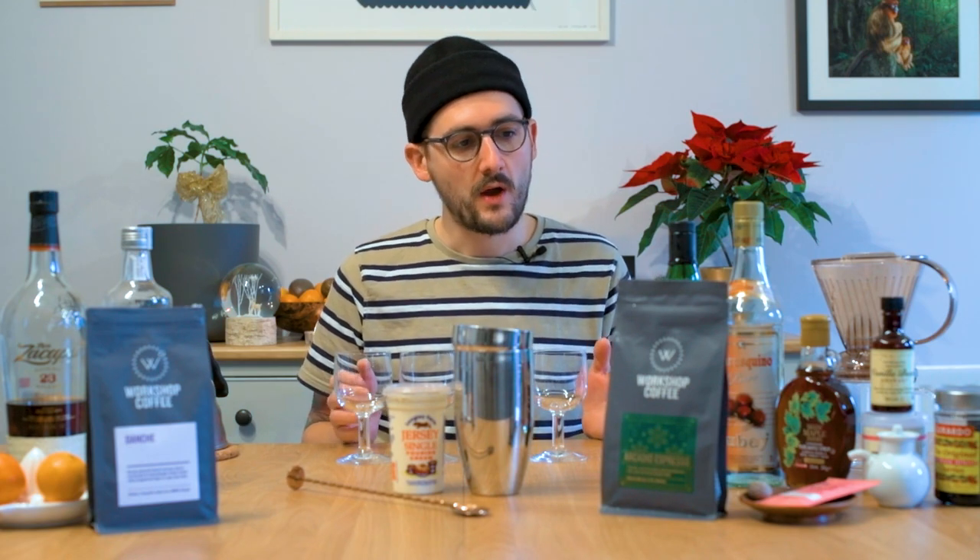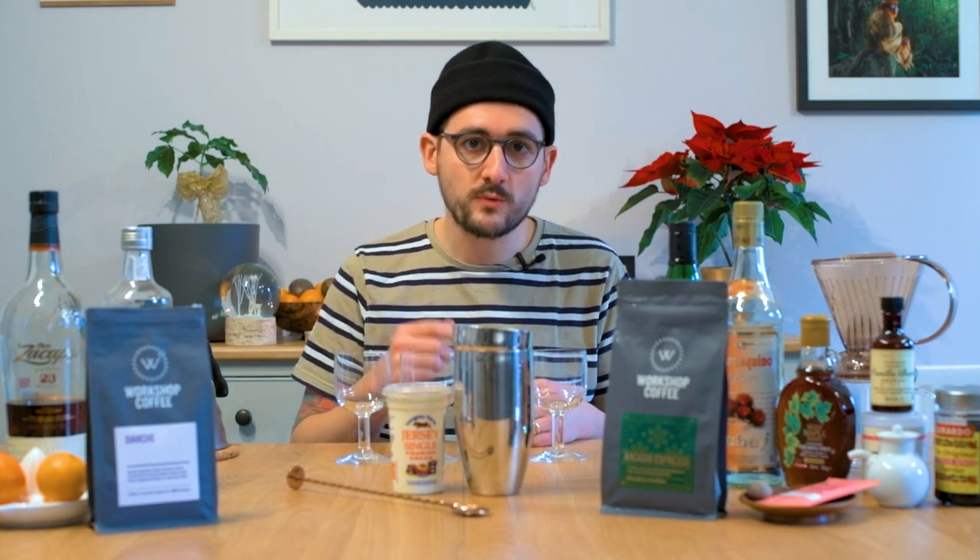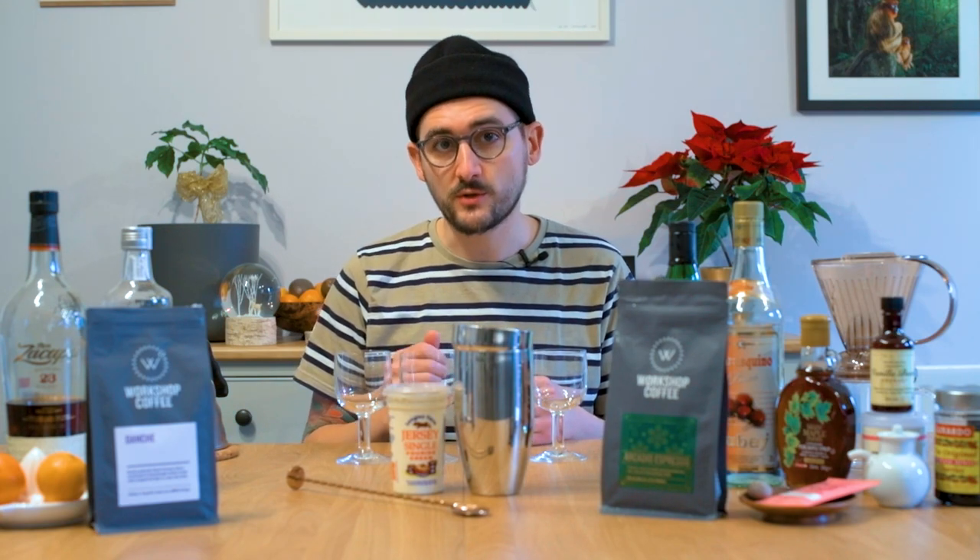I'm obviously beholden to what's in my drinks cupboard when I'm experimenting with making any kinds of cocktails. As a rule of thumb I wouldn't necessarily go out and buy exactly these spirits when you're preparing these drinks at home. Use what you've got, what you know you like. Don't waste your really good stuff which you can enjoy neat. You just want something that's good quality, and obviously use really nice quality coffee as well.